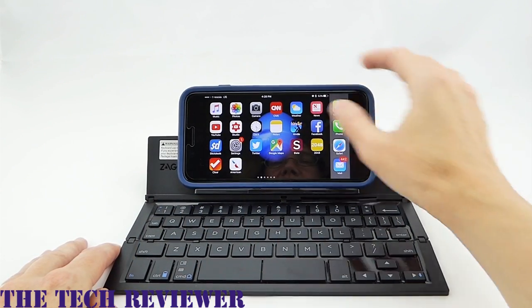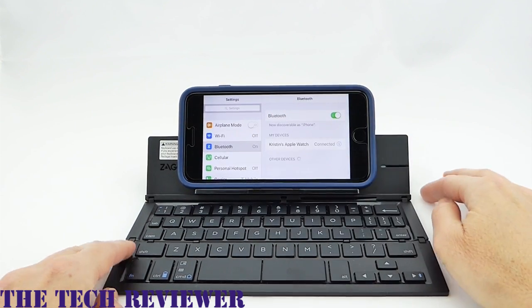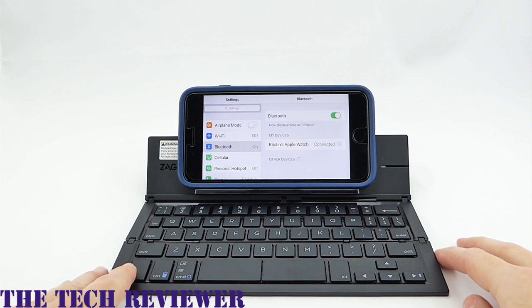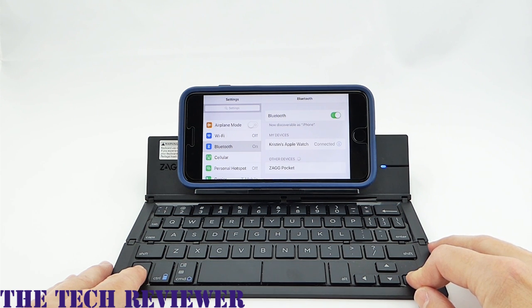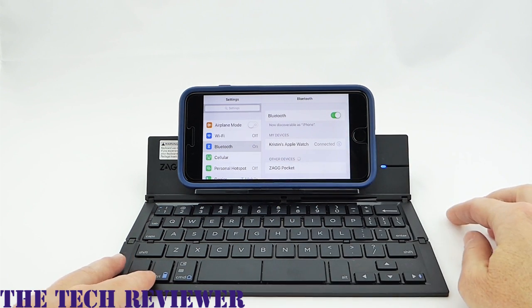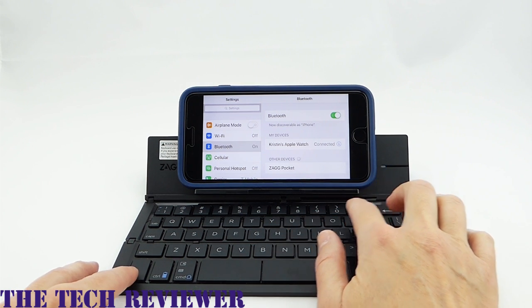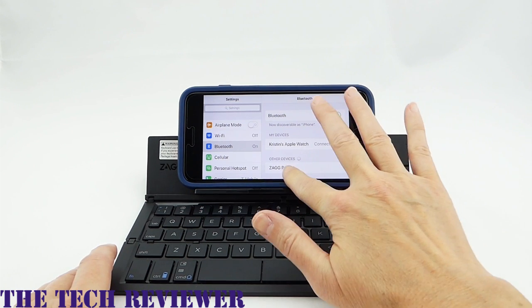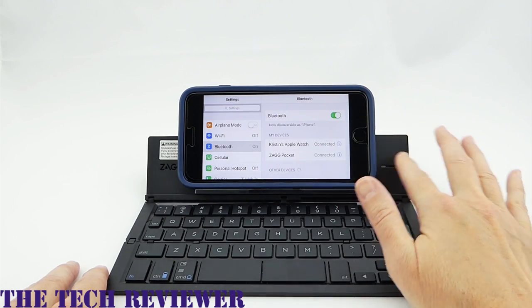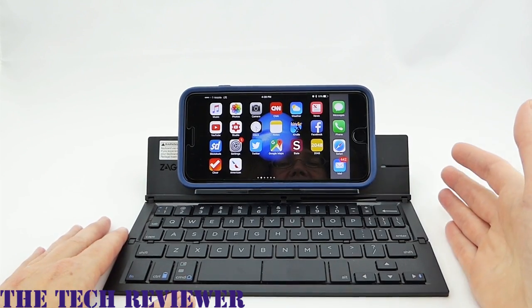Pairing your iPhone with the Zagg Pocket Keyboard is really pretty straightforward. You need to first turn on your Bluetooth, and then put yourself into pairing mode, which you do with the function and Bluetooth key. Notice that the light to the right of my iPhone is now flashing. Before you connect, you need to indicate whether you are connecting an Apple device or an Android — function I for Apple or function A for Android. Wait till it starts flashing blue again, and then you can select the Zagg Pocket Keyboard as your device. Overall, I have found the pairing to be quite robust — I haven't had any issues where it becomes unpaired.